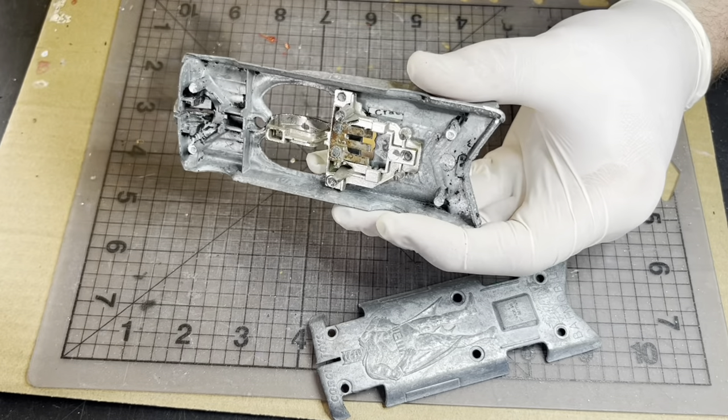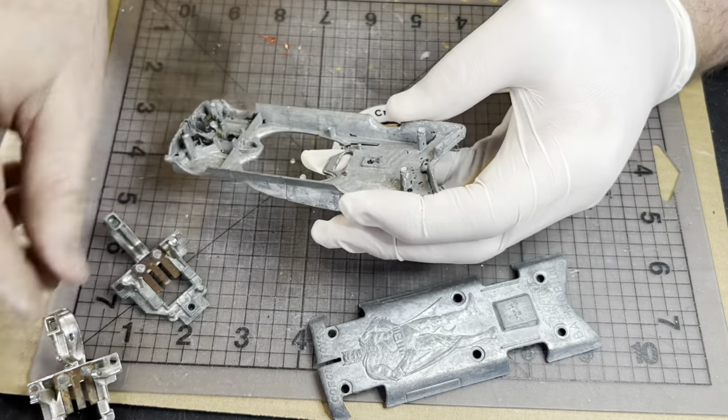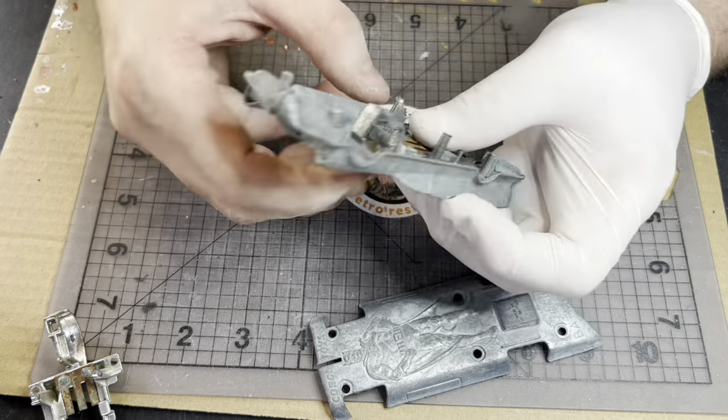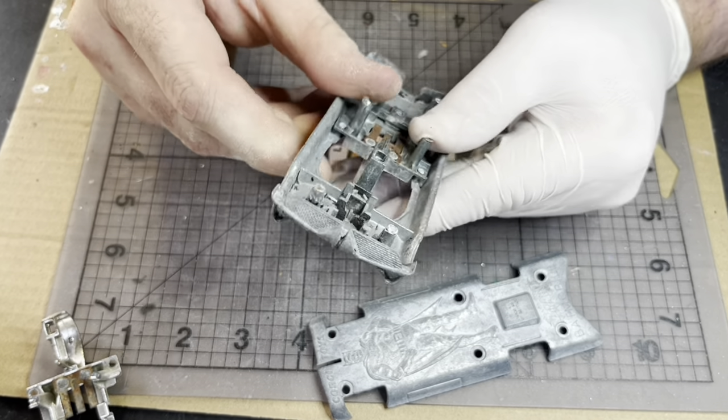So this is me cleaning up the posts, working out which of the metal pieces I'm going to use and cleaning them up before I tap and thread the holes.